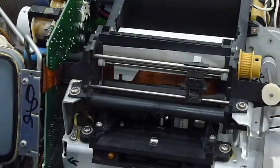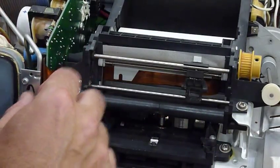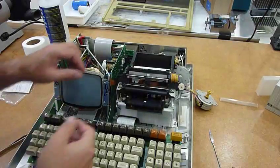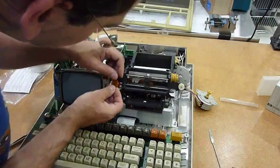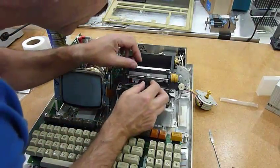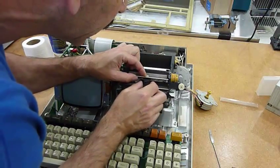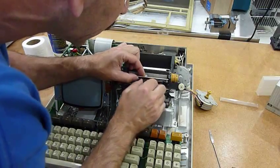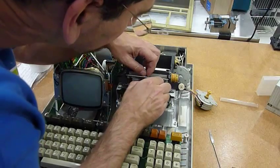And once you have that, you can kind of wiggle the print head out. I didn't remember it being so tight in the other unit, but yeah, you can pull it — I'm not sure what it is. Now, this print head you need to put in the middle, then press on it, and then extract it by rotating it. I don't remember — well, that wasn't easy.